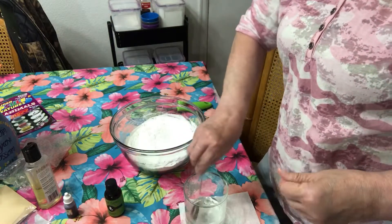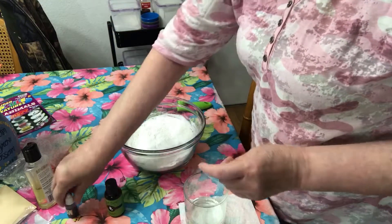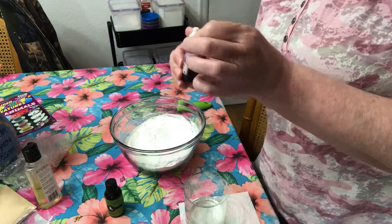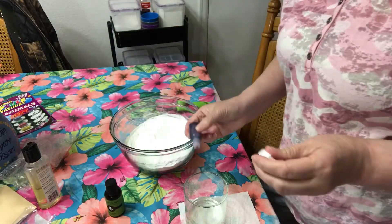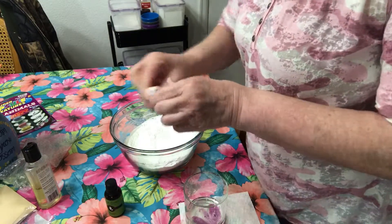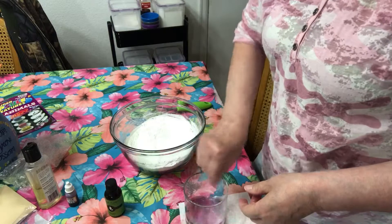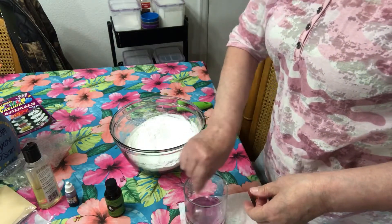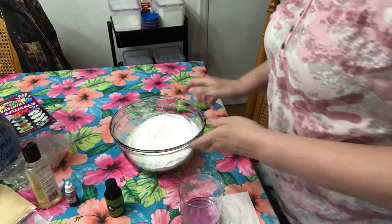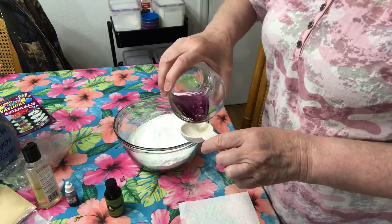Stir them up. What color are monkey farts? I have no idea, but I'm going to use - I think this is a purple, it's from China and I can't read Chinese - but yeah, it looks like it's going to be purple. Stir that up. It's going to be a very light purple - it probably will not make much of a difference in the mix, it'll just be very faint. But the color is not the important part; it's the surprise toy inside.